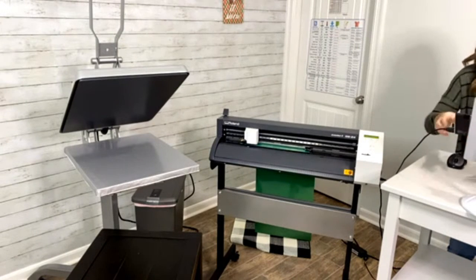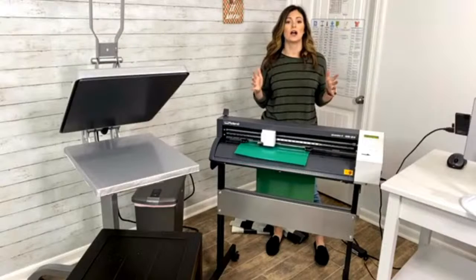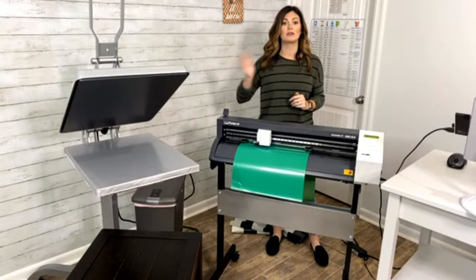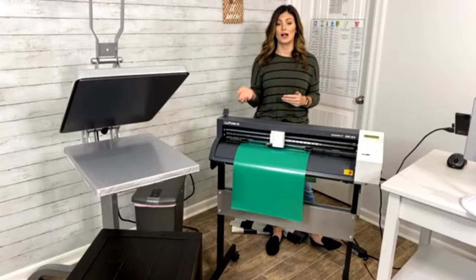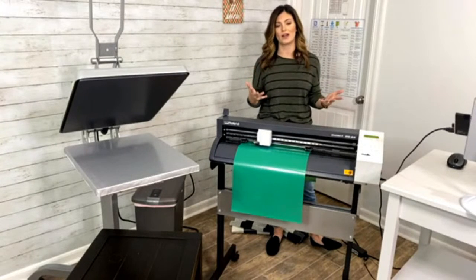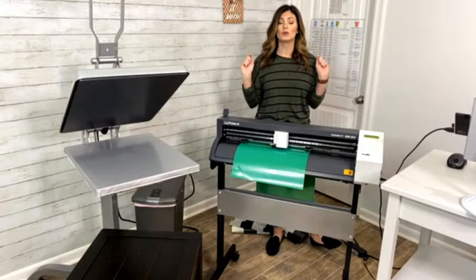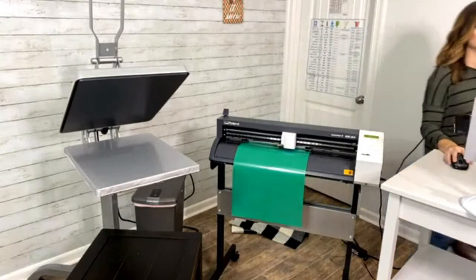I'm going to use my heat press to help weed today. Fashion Film is very tacky, and adding some heat under the carrier helps release the adhesive just a little bit — I don't want to do too much or anything will pop off. Both Fashion Film and Thermofilm are hot peels, so I'll apply Hologram last since it is a cold peel.